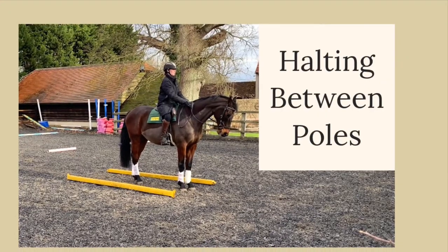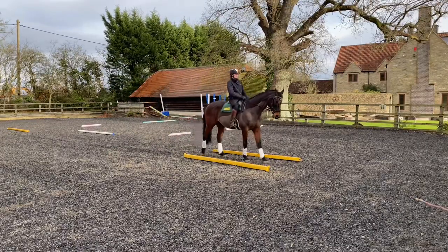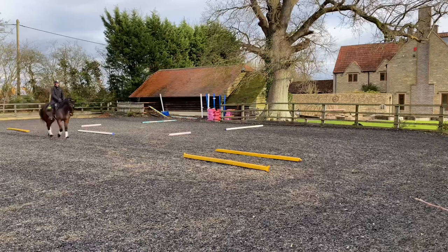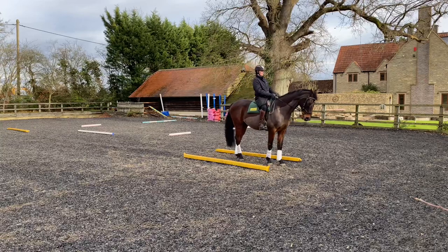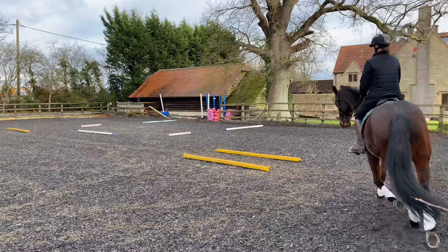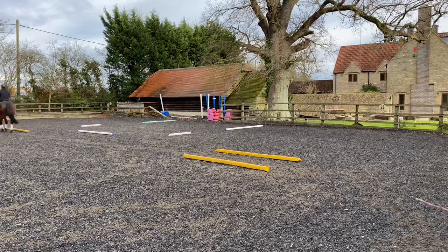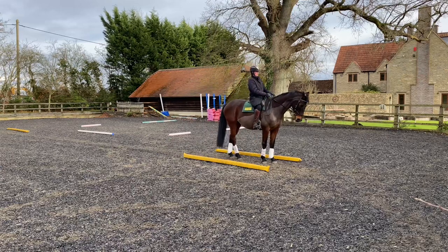Starting with a nice simple exercise: halting between poles. It can be handy to put these poles at X or G, where you're likely to halt in a dressage test. It's so easy to slightly miss the marker at X and G when it comes to a halt — there's a lot to think about when keeping the horse straight. This just helps you as a rider be that little bit more accurate and make sure you do hit the marker. It helps the horse stay straight, and if you've got a young horse that tends to step out with the hind leg, this just helps entice the horse to stay straight. You can have the poles quite narrow, and it gets the rider thinking a little bit quicker about that halt and being more direct about that transition down.